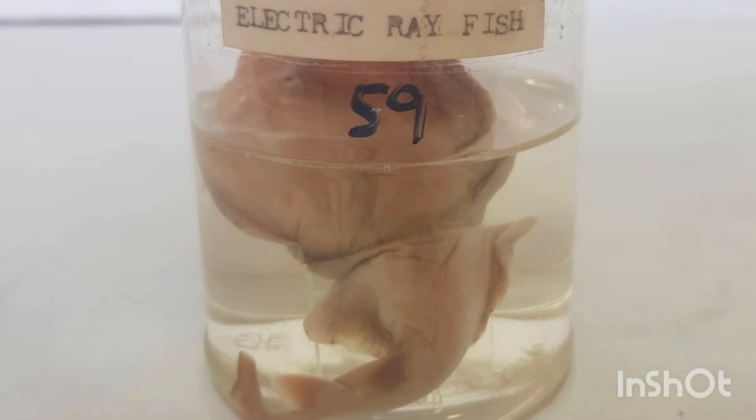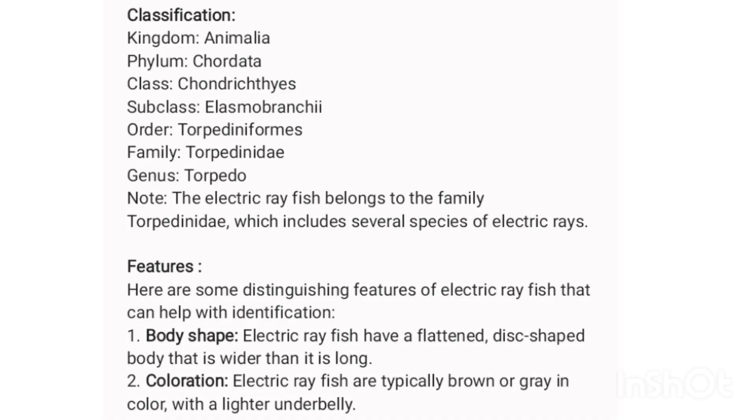6. Size: Electric ray fish can vary in size, but they are typically less than a meter in length. 7. Habitat: Electric ray fish are found in coastal waters and estuaries in both warm and temperate regions around the world.